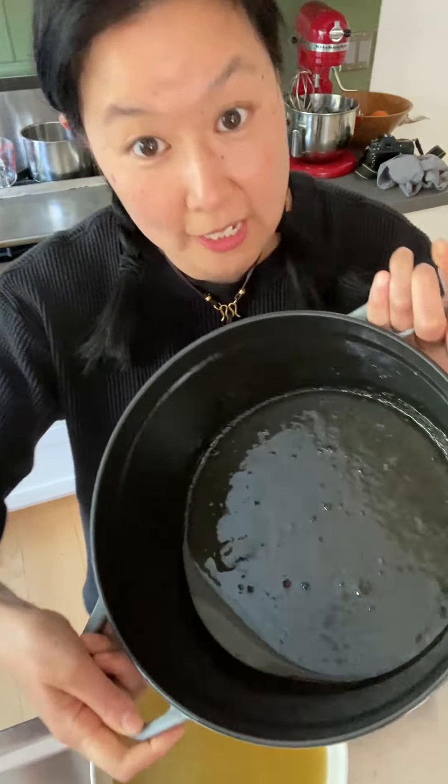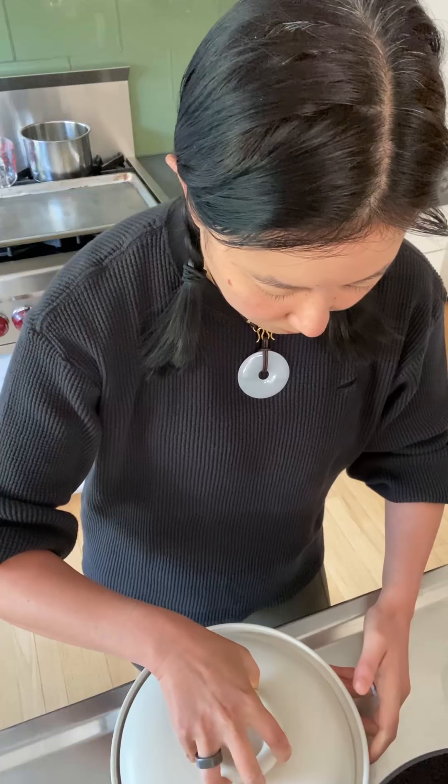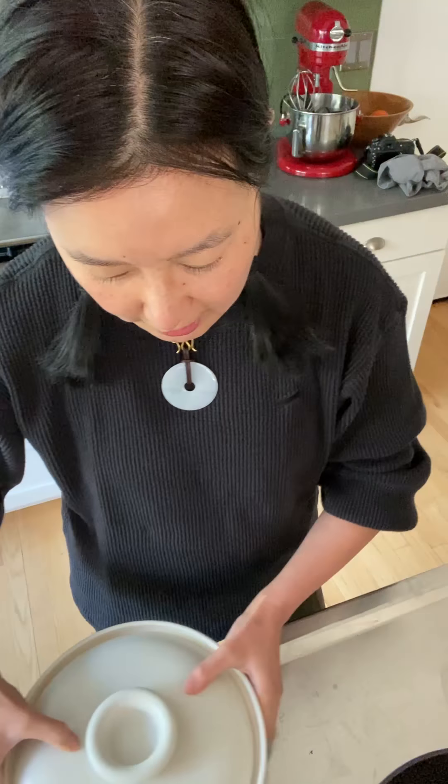The oil looks pretty clear, just a little cloudy from being chilled. People asked if I'm going to fry a big batch again — the answer is no. Because this has been clarified, I'll keep it in a covered opaque container in the fridge and take out some each day to fry with normally.